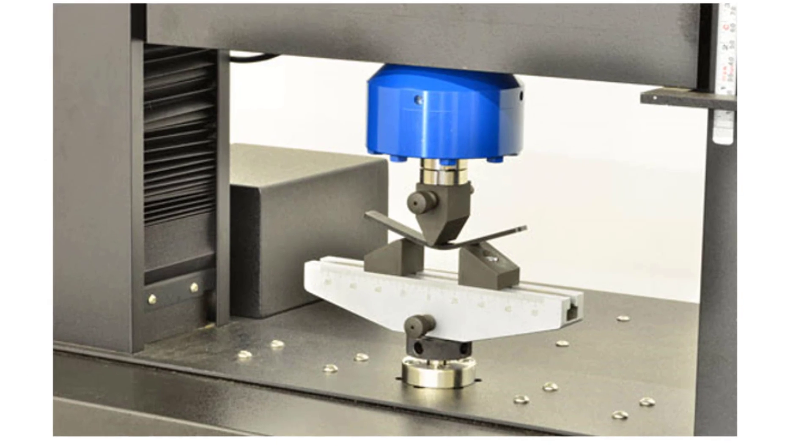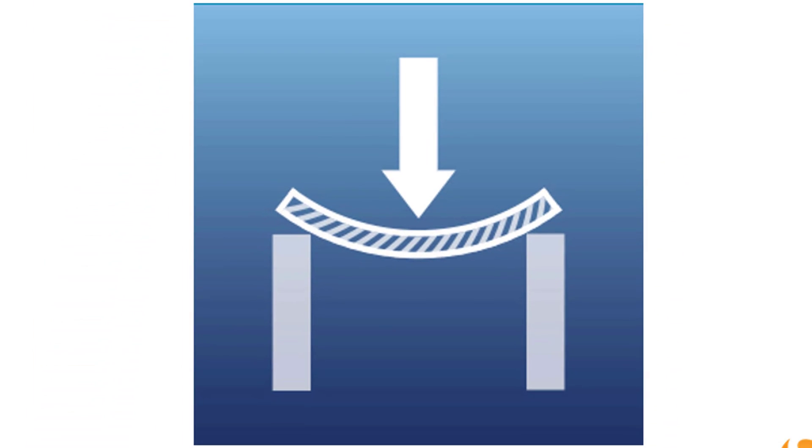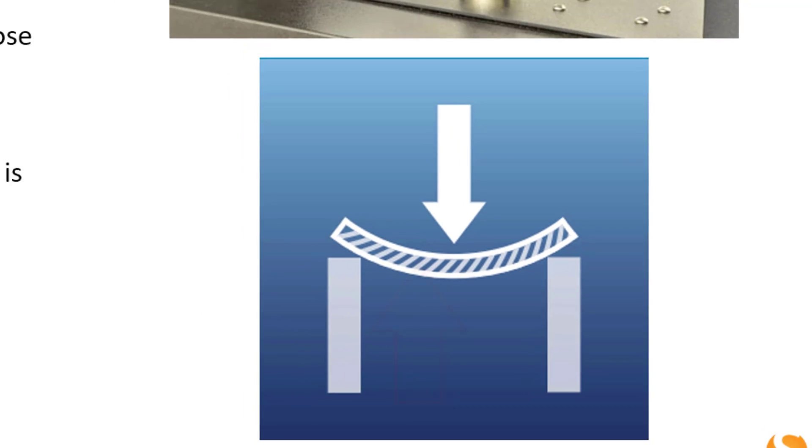The image at the top right hand side here shows the test setup with the loading nose pressing down midway on the test specimen, which is clearly supported between the two rests. The bottom image is just indicating it is the outer surface that is expected to rupture.